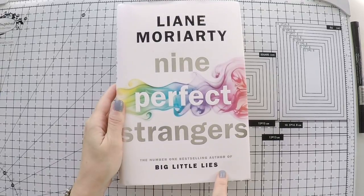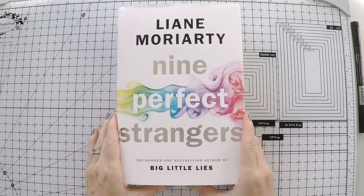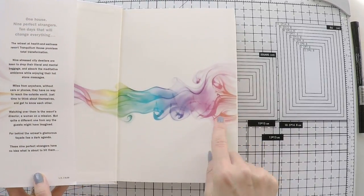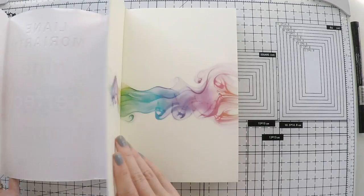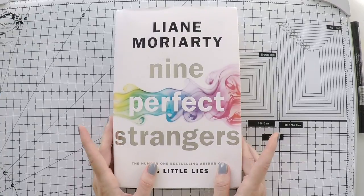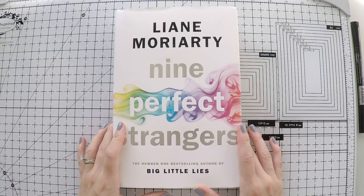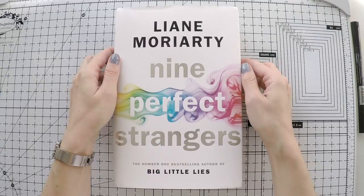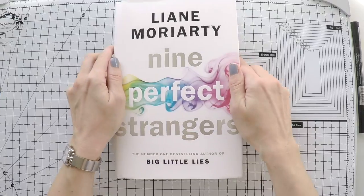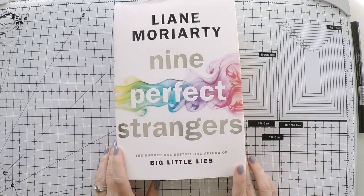First I have Nine Perfect Strangers from Liane Moriarty. She is the writer of Big Little Lies, which became a Netflix series and became quite popular. The inside of the cover has the same design as the outside cover. This is a mystery thriller. If you haven't read Big Little Lies, you should definitely read it before watching the series. The book is really amazing — I love her writing. Another favorite of mine is My Husband's Secret. Nine Perfect Strangers is her new release, so I haven't read it yet, but I will soon for sure.